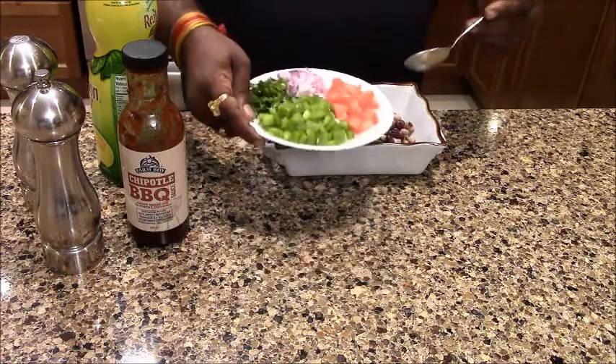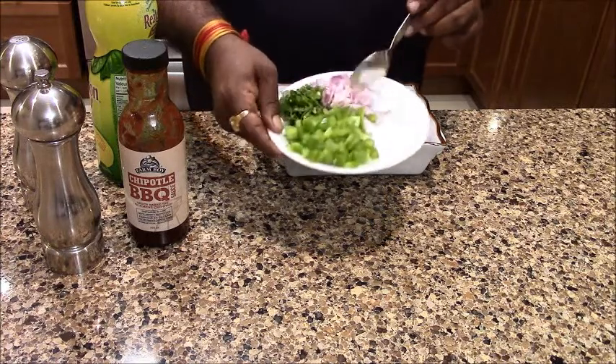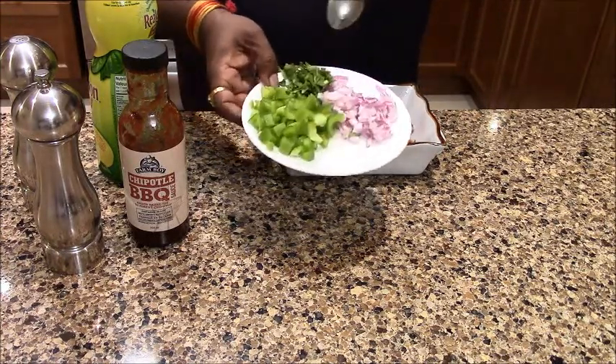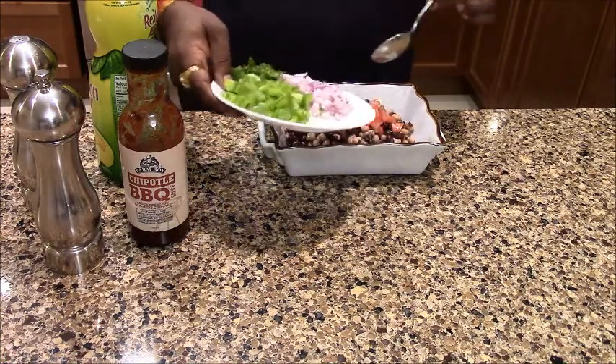Now we will add tomatoes. One chopped tomato. I have also taken a little apple. We have added tomatoes. I also have a small onion. Then we will add the tomatoes.